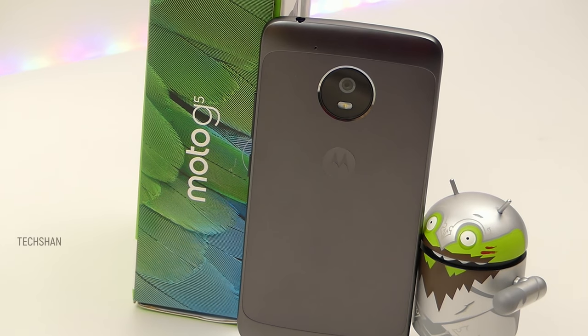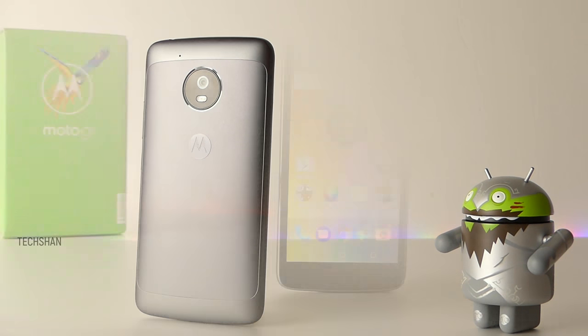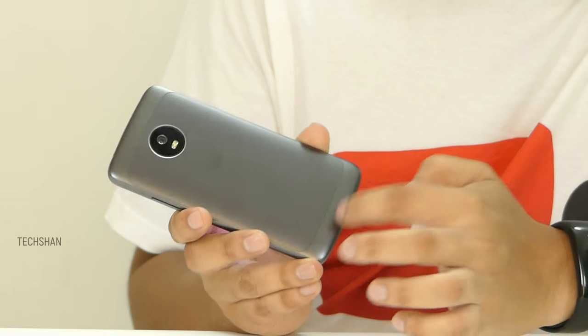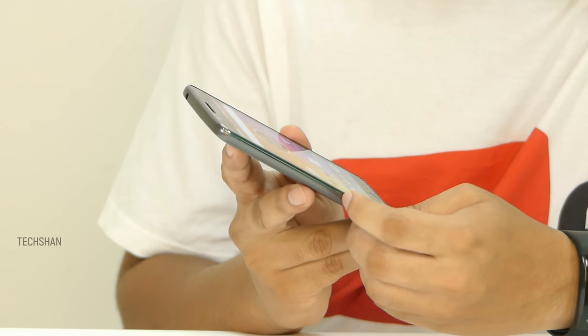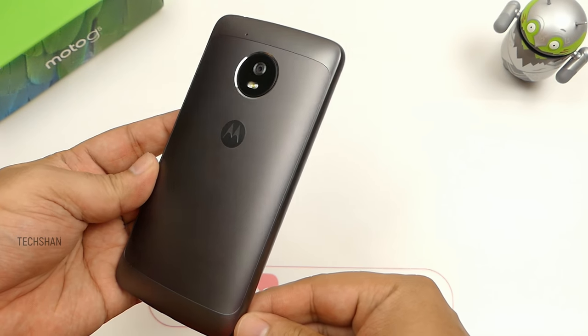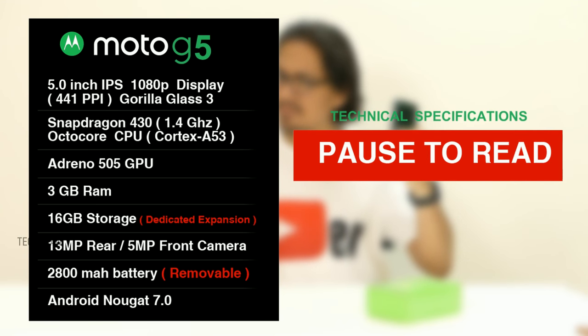Here is the Moto G5. The design is typical Moto style, and yes, it's almost the same as its elder brother, the G5 Plus. The back is metal; however, the top, bottom and sides are plastic. It comes in two colors: gold and grey. After trying both colors, I feel grey is a bit more premium. It feels light, solid and for sure grippy.